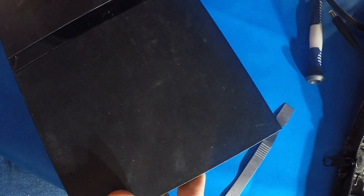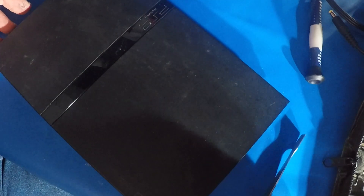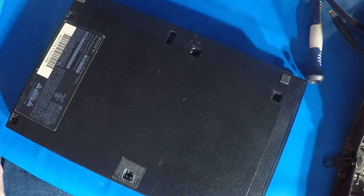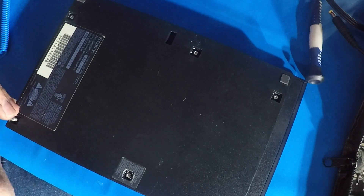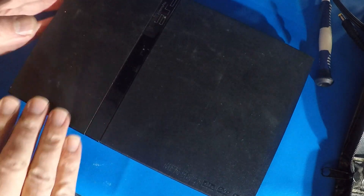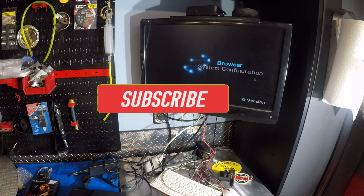Now let's get that cover back on. I'm just going to blow this out with a little compressed air. Put this back on there carefully. And that should do it. I'm going to hook it up to my TV and see how it works. Hopefully we're good.